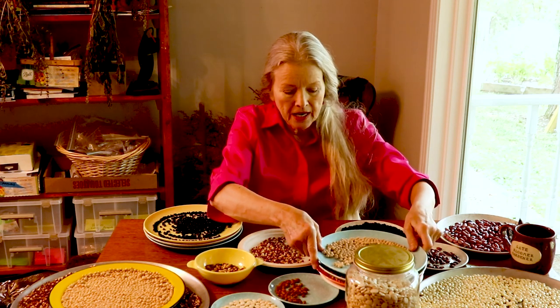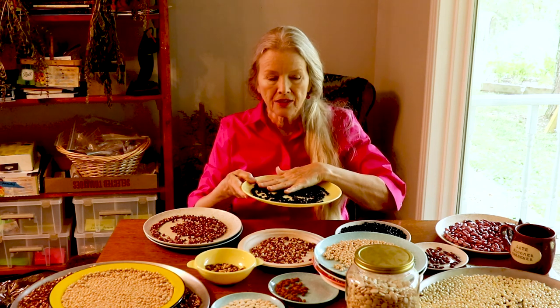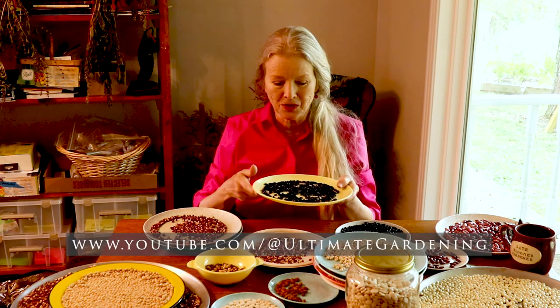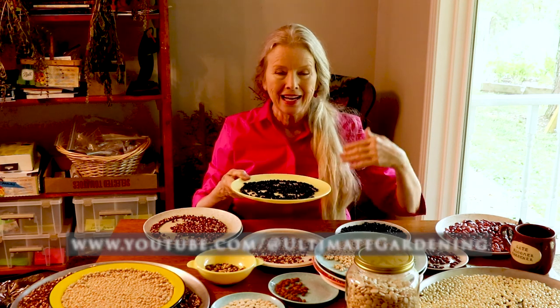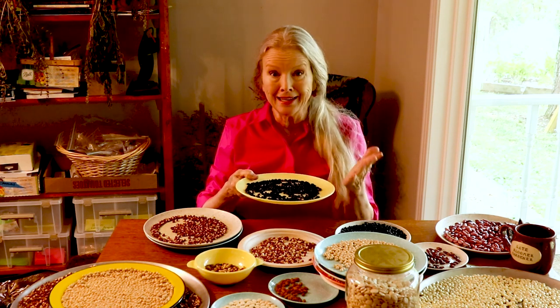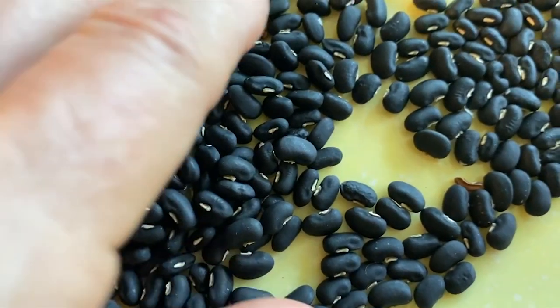So we've got cow pea, Hutterite, red calico, and then this is the black yard long bean. I believe it was Emmanuel — he changed the name of his channel and I'll put the name on screen. Emmanuel is a young man who's grown into a teenager with his own channel. He has tropical plants that I can't grow here, but he sent me seeds, one of which was the black yard long bean, also known as the noodle bean.